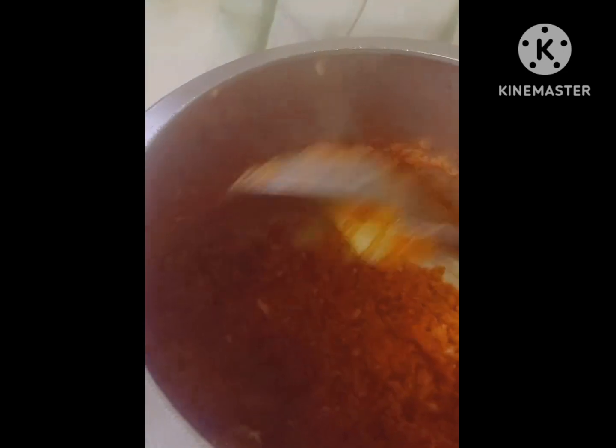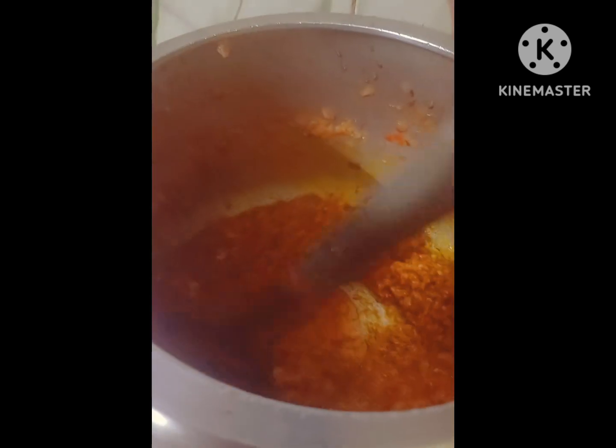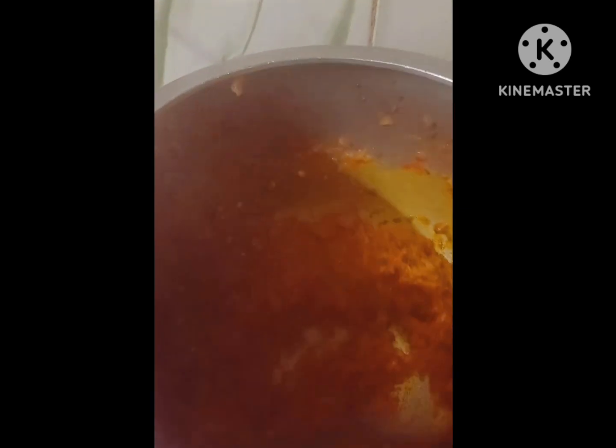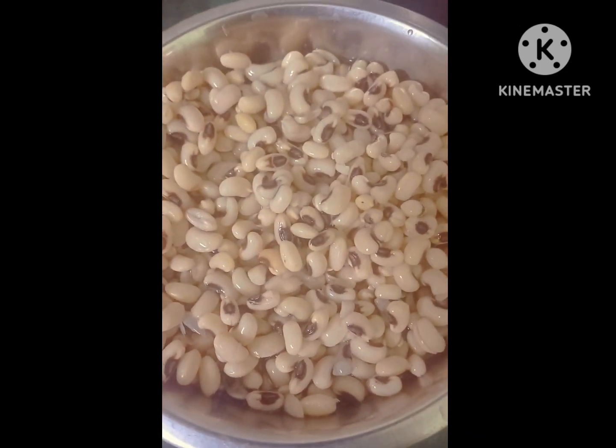I'm going to put it in the pan. Add the egg and the egg.